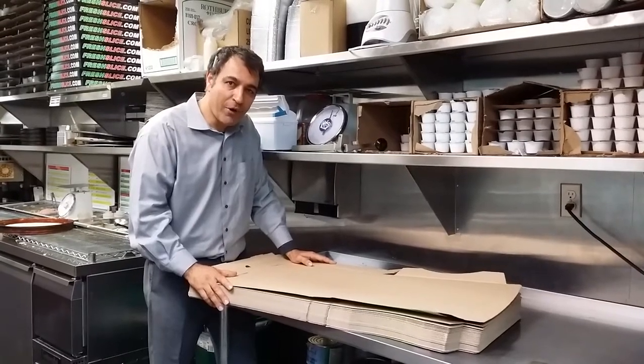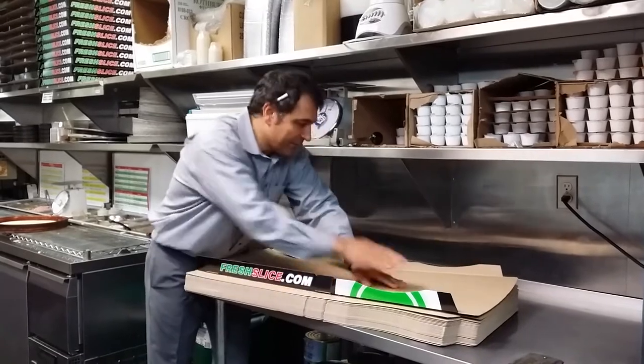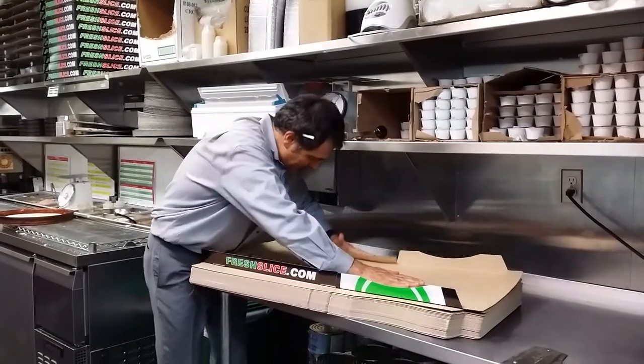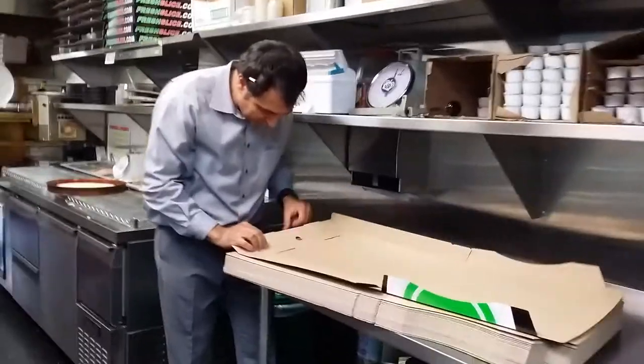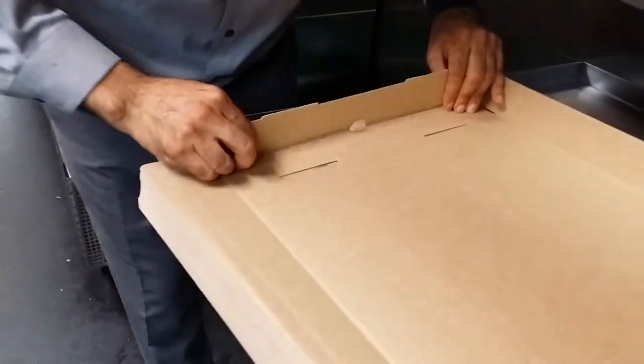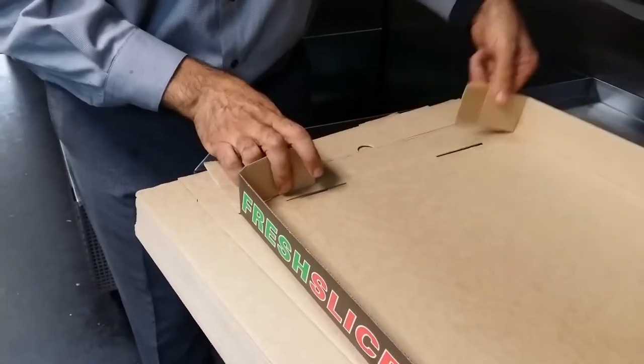How to do the box properly. You need to fold the sides first properly, all the way, nicely. Then you come — there's two lines here. You push this inside line completely, not from the outside line.